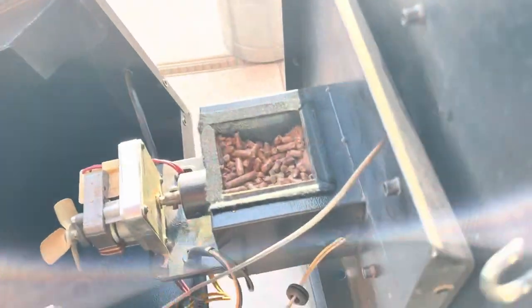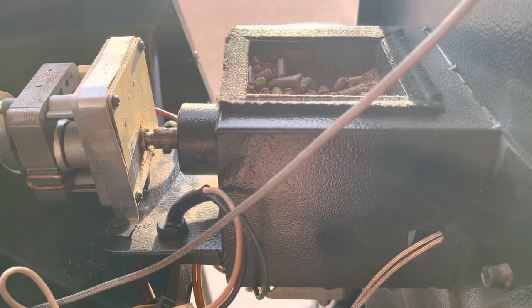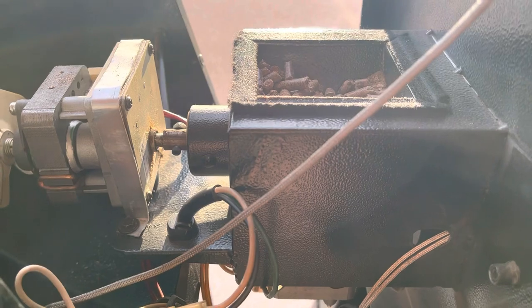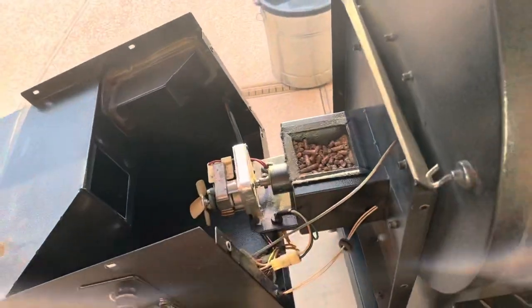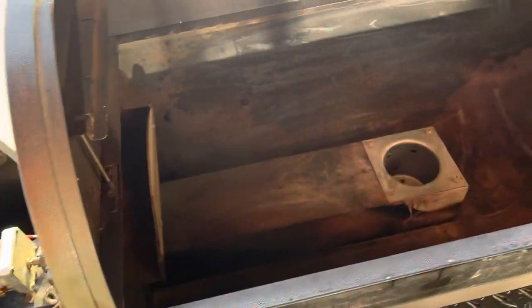We had to take this grommet out to feed that wire back in there, so we're just going to go ahead and put this grommet back in right where the wires come out. We vacuumed out all the sawdust that was in there, so we'll go ahead and get this connected, get the hopper assembly back together, fire it up, and see if my hunch is right.